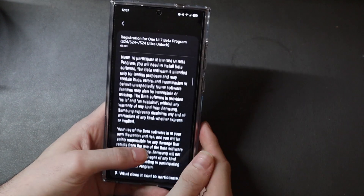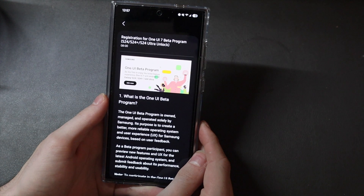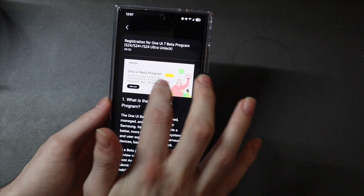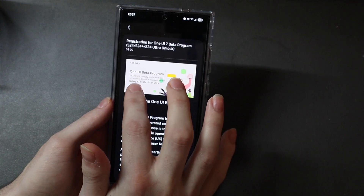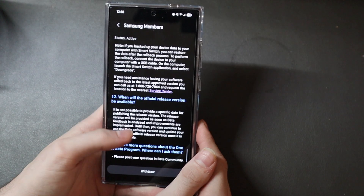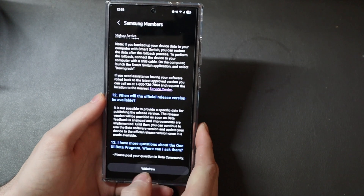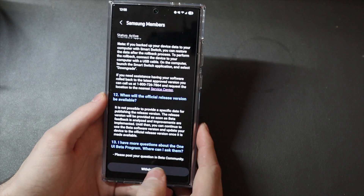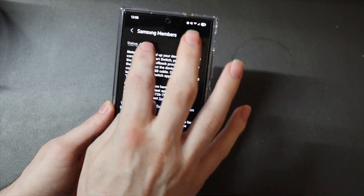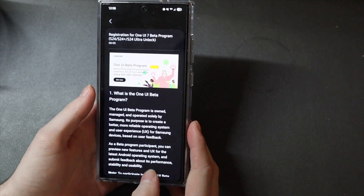It gives you all the details here — all the requirements and terms and all that kind of stuff — and some information about the beta program. And then to join, this banner up here looks like it's just an image, but it's actually the Join Now button right there. You're going to click that, and then these are the terms and conditions and what to expect. And then where it says Withdraw down here, you're going to tap the Enroll button. Yours will say Enroll because you're not in the beta yet. I'm already in the beta — as you can see, it says Active.